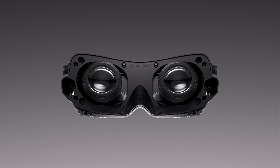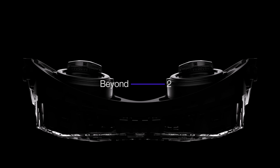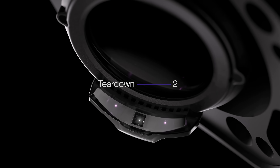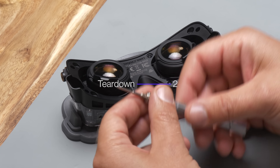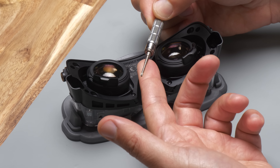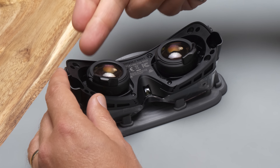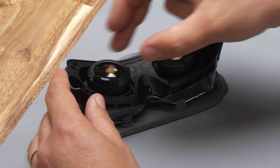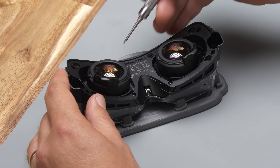Let's get right into the teardown. All you will need to get into the BigScreen Beyond 2 is a single Torx T6 screwdriver. We can start by taking off the cushion support plate on the back next to the i-modules. There are eight screws to remove in total — four corners and then four in the middle.